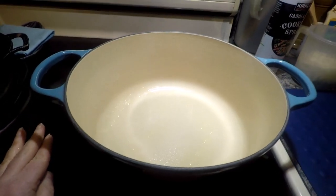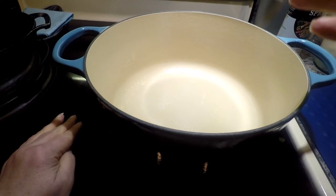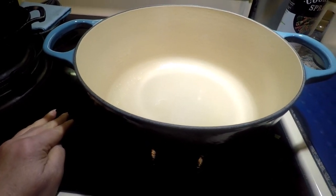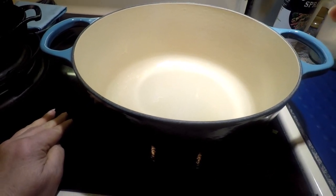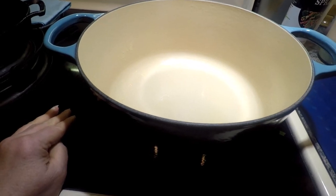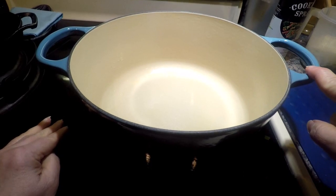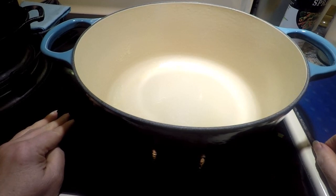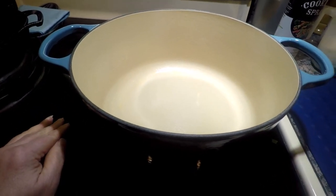Now after you're done cooking and cleaning out the pan, you can soak it for 15 to 20 minutes in water, then wash it with hot soapy water — but you want to stick with non-abrasive pads. You can put this in the dishwasher, but I would advise against it. As the instruction guide said, it could result in the dulling of the enamel finish.